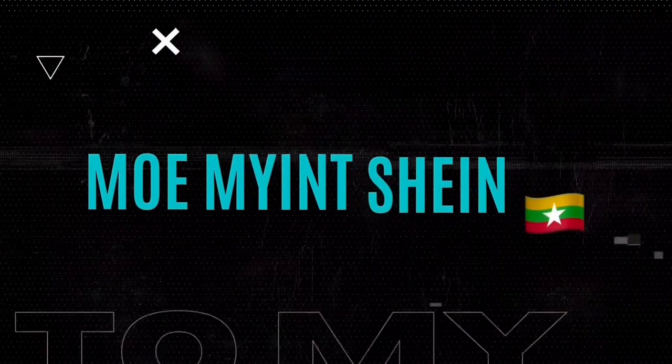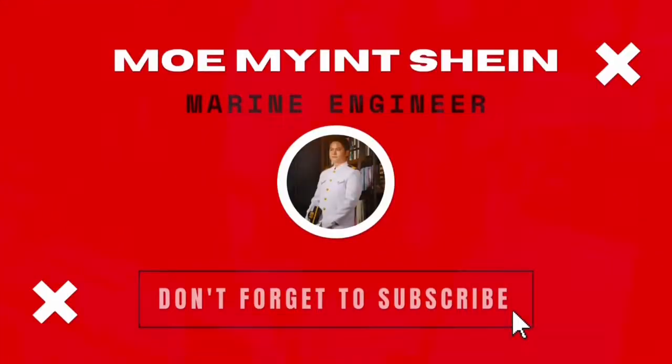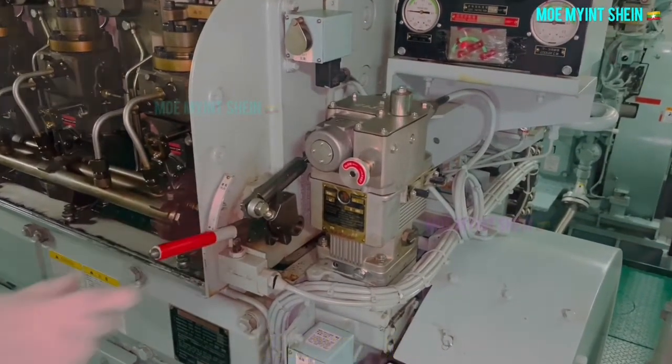Hello guys, welcome again to my technique channel. Today I will show how to remove the generator fuel injector from the cylinder cover, and then how to insert the injector into the cylinder cover. This can also be seen in this video.